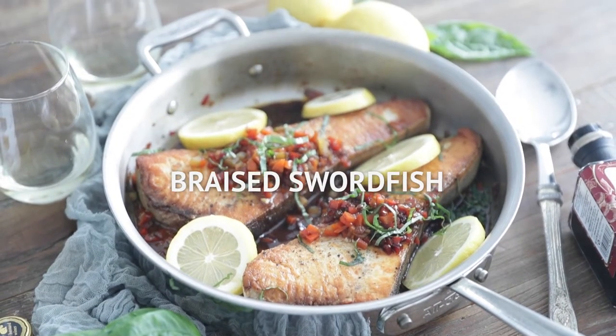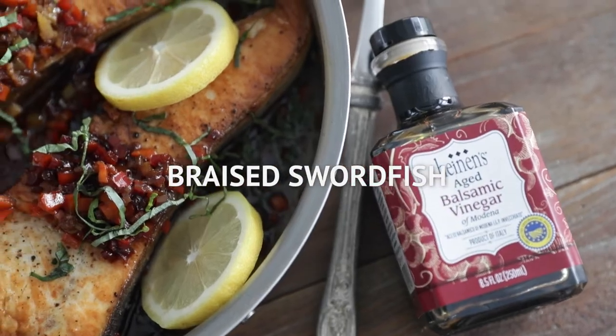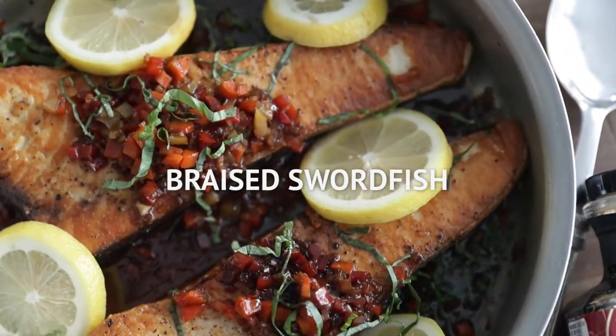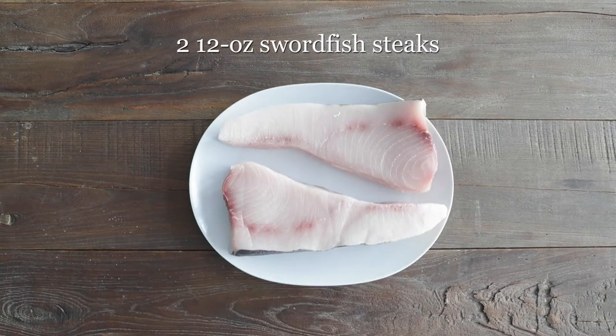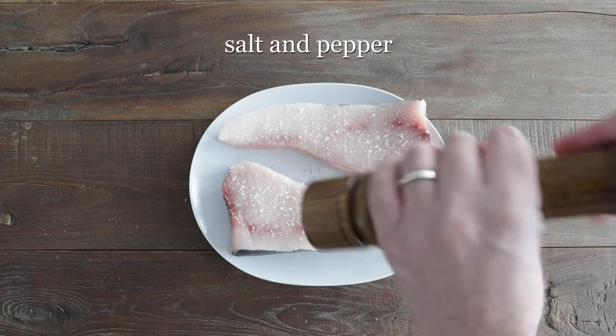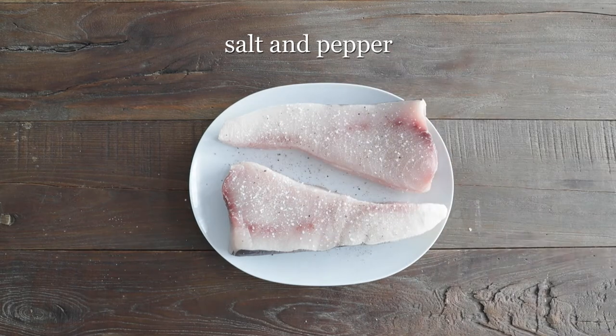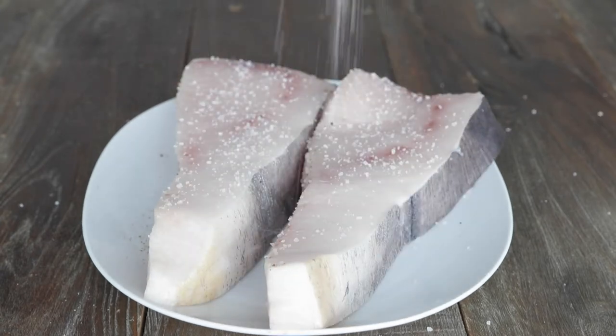Hey, Chef Billy Parisi here with Heinen's, and I'm gonna show you how to make an absolutely delicious braised swordfish dish going with an amazing balsamic vinegar. We're first going to start with our swordfish — it's a very steaky, sweet, slightly mild fish flavor. Get it from your favorite Heinen's seafood department. We are gonna season it very well on both sides with salt and fresh cracked black pepper.